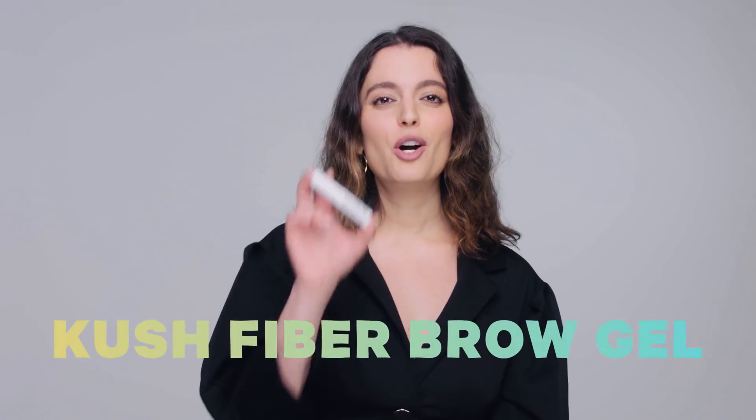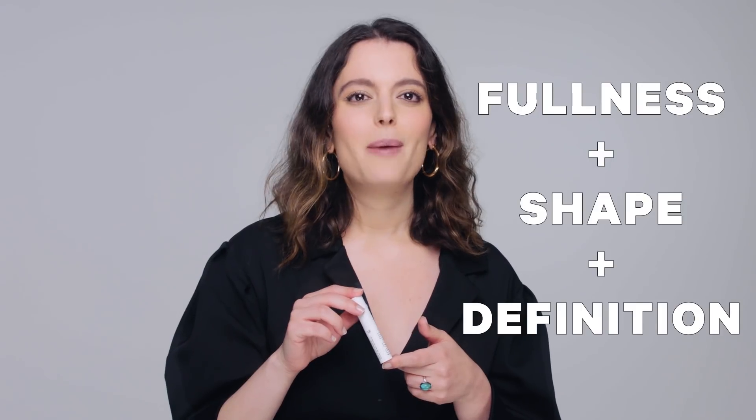Hi, I'm Emily and let's talk about Kush Fiber Brow Gel. The formula provides long-lasting fullness, shape, and definition.